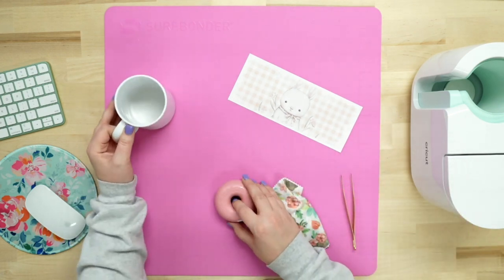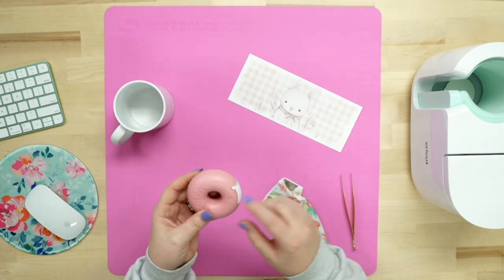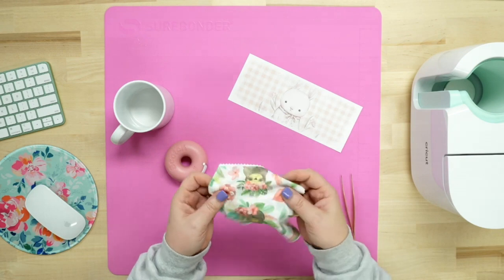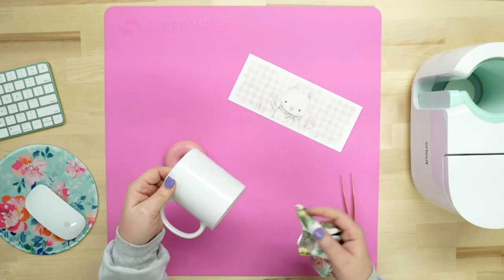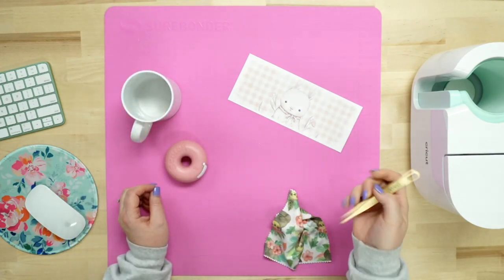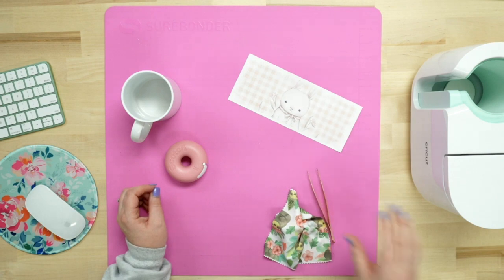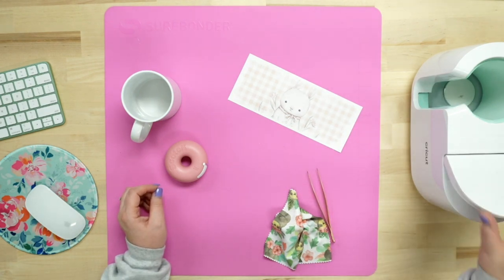I've got my coffee mug here, some heat resistant tape, my cute little donut tape dispenser, and a lint-free cloth — just an eyeglass cloth I use to clean off any oil or debris. I've got a pair of tweezers so I can remove the design hot if needed. And today we are going to be using the Cricut mug press.